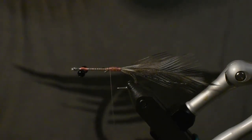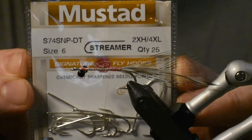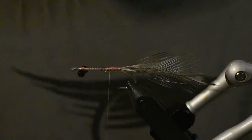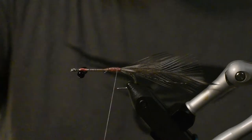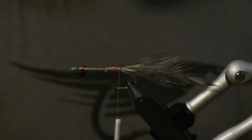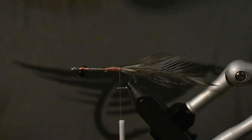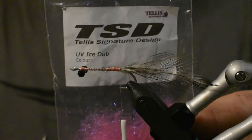I forgot to mention — the hook I'm using is a Mustad, 2x long, in a size 6. You can of course use whatever hook you want, I just like the long body.